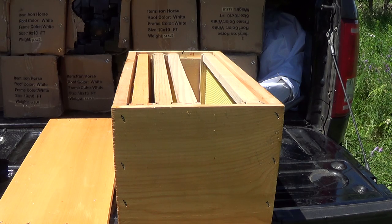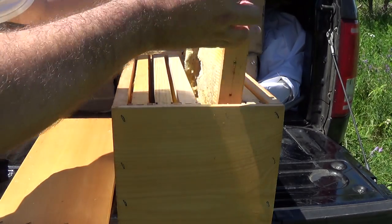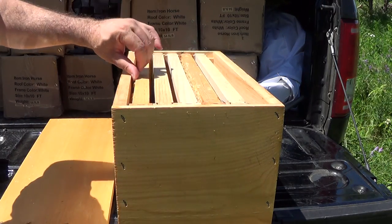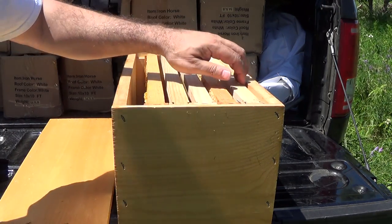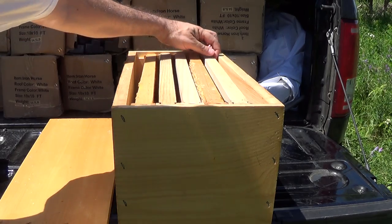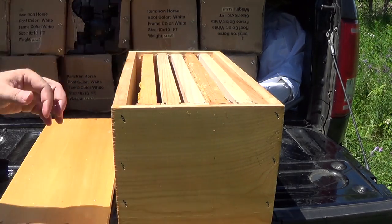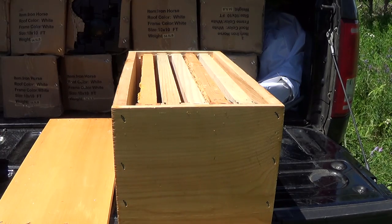I'm not necessarily thinking it'll be my bees that swarm into this — it's late in June. But if I can catch a swarm, that'd be great. If not, I'll have one set up for the spring, or I may actually relocate this box to a different area so it won't be my bees coming to it — maybe it'll be a set of foreign bees that want to swarm to it.